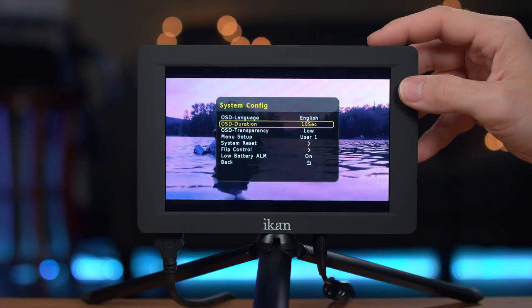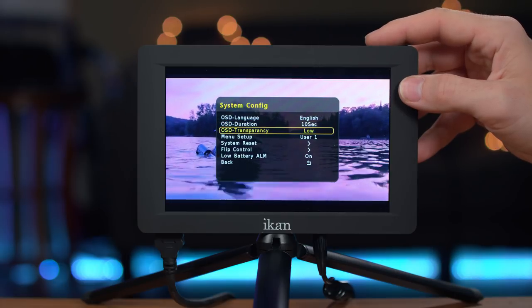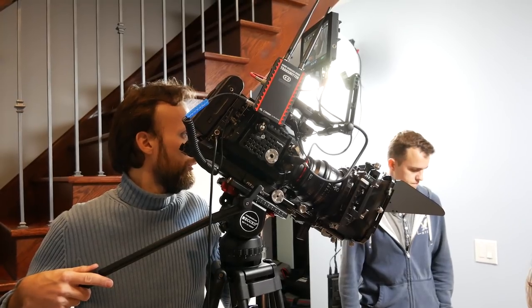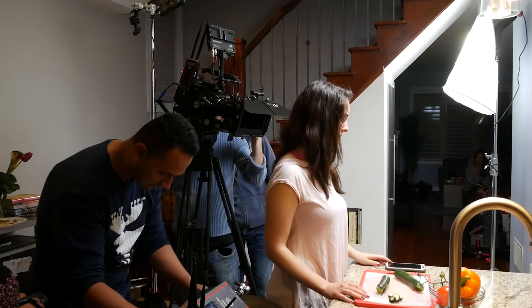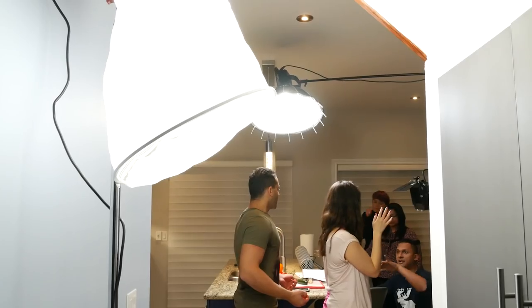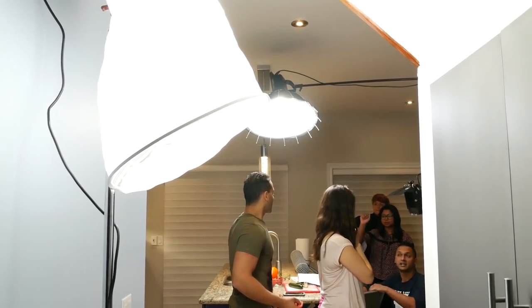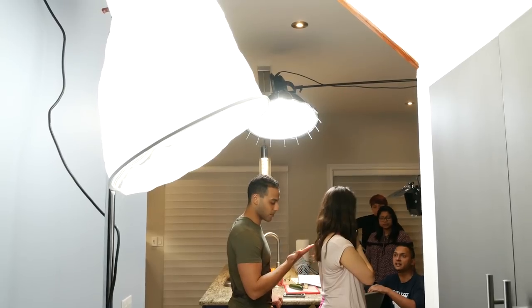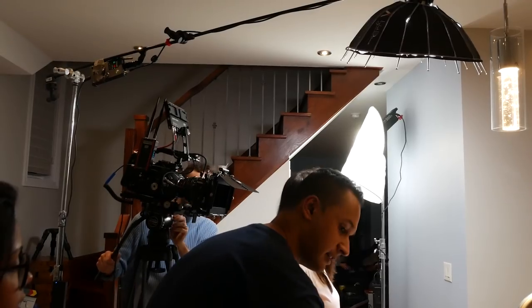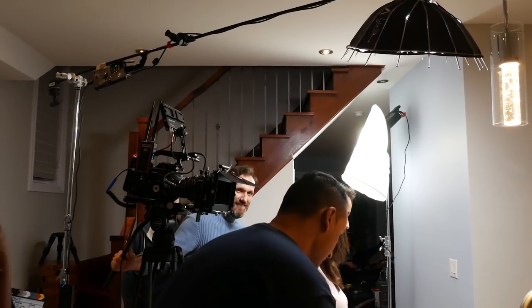What I don't like about the monitor is that there's no vectorscope included, but I'm hoping it will be added later on through a firmware upgrade. I also don't like that the only way to power the monitor outside of using batteries is through the mini XLR connection. I wish there was also a standard DC power connection.